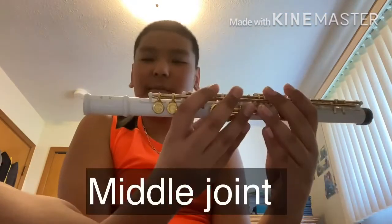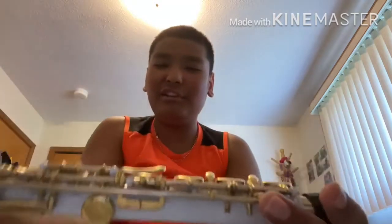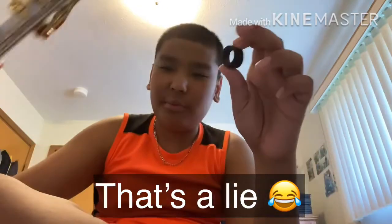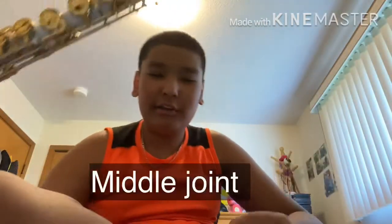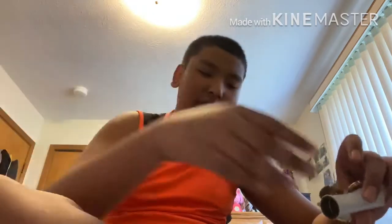Now I'm going to put the flute together. Here is the longer part - and here's the foot joint, yeah. I got the cap out - this is the cap for this one, this is the longer piece. Now we have the blowing part. You hear the ding sound? Don't worry, it's not broken. Here's the foot joint.